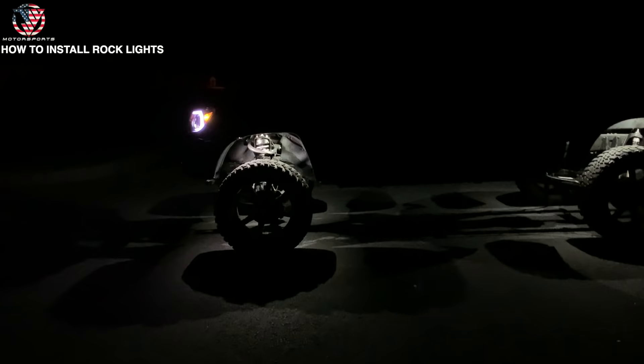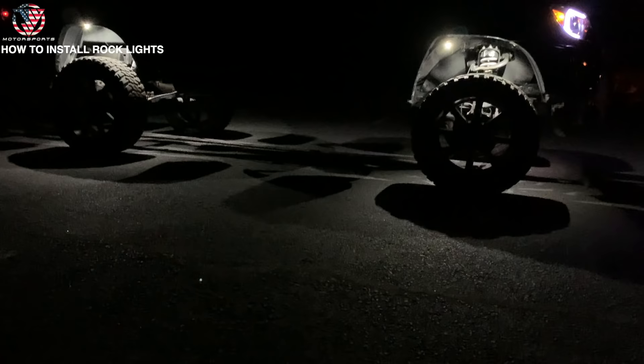Here is the finished product. We have eight-piece rock lights on this Tacoma. It is pitch black out here and they're shining pretty good.